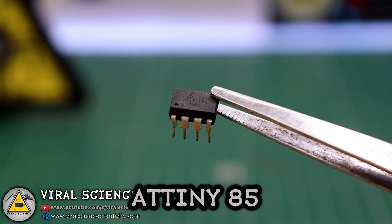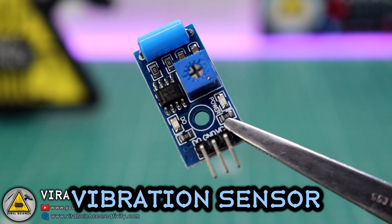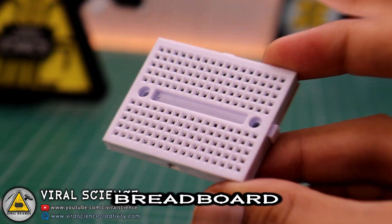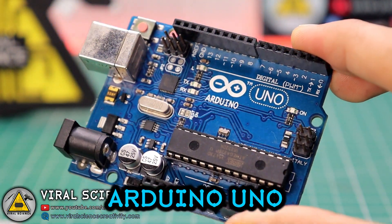To make this system more compact, I am using ATtiny85. You will need a vibration sensor, a buzzer, breadboard and LEDs. And we will also need an Arduino for programming.